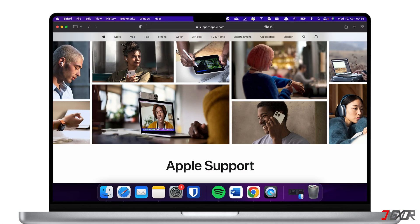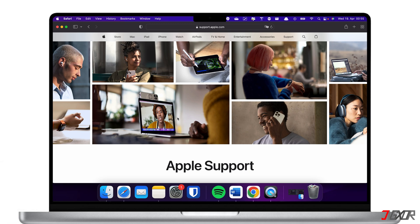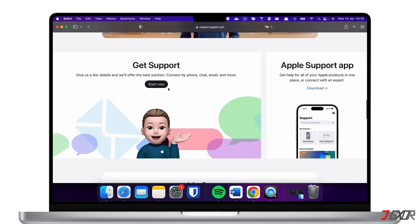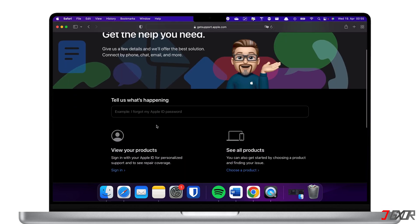Finally, if the problem continues, it could be a hardware issue, and contacting Apple Support or visiting an Apple Store may be necessary for further diagnosis or repairs. To contact them online, open your browser and visit support.apple.com on your iPhone or computer. From the dashboard, browse to the Get Support section and click Start Now. For more personalized support, sign in with your Apple ID and follow the on-screen instructions to start your request.